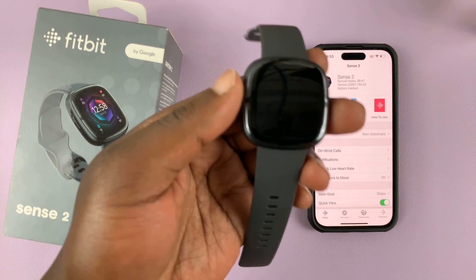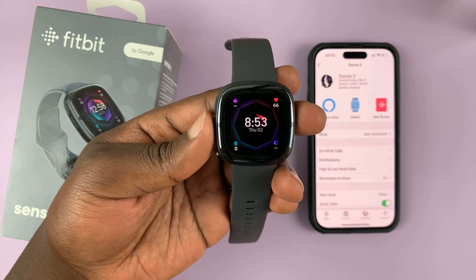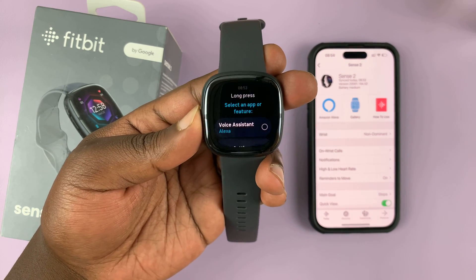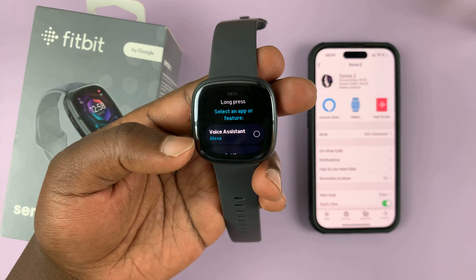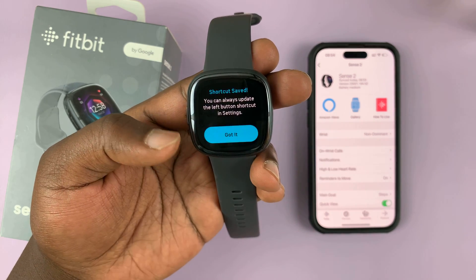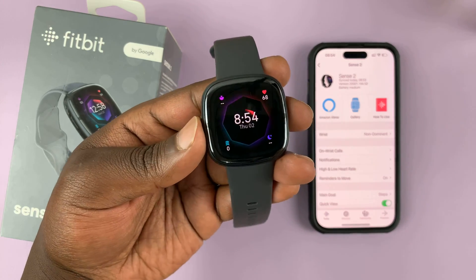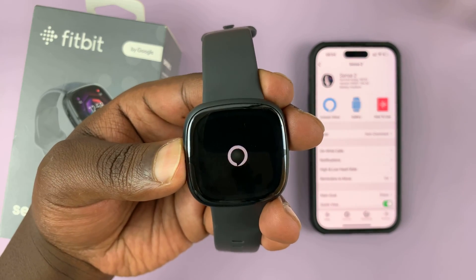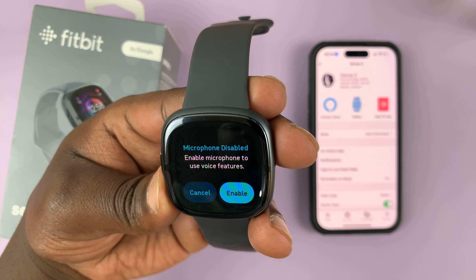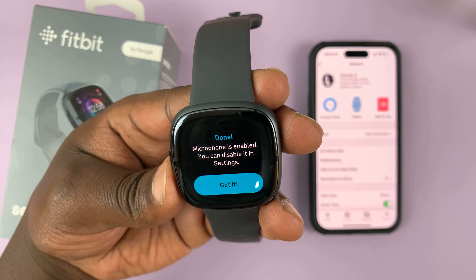That's basically how to set up Amazon Alexa on your Fitbit Sense 2. Now if you press this button, you can see the voice assistant Alexa can be enabled — tap on that. We've now saved that specific shortcut, so anytime you press this button it's going to bring up Alexa. Of course, the microphone needs to be enabled.